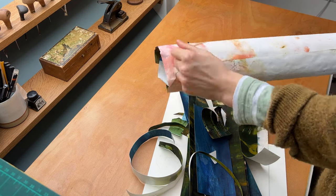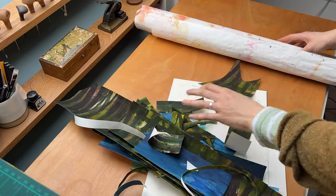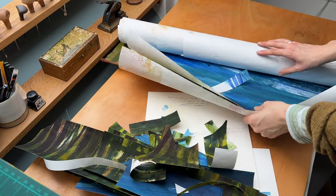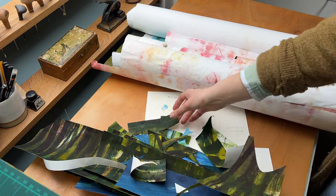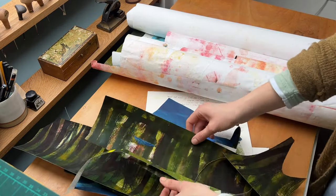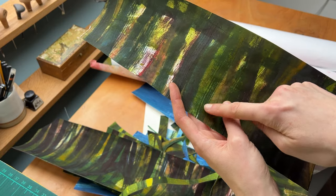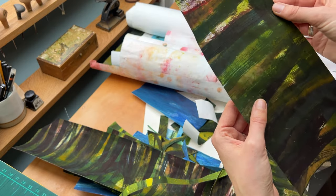I'm quite nervous about the print release, so collaging is such a nice activity — just think colour, composition, and not worry about everything that could go wrong this afternoon. I've got a lot of scrap material left because the painting was just so big, so there's loads more collages I can make. It's not going to be easy to work with because it's so rolled up, and some of the textures don't inspire me as much as others. But there are little bits with really nice colour, texture, and contrast.